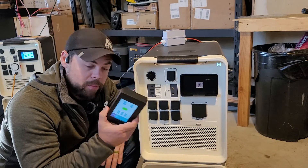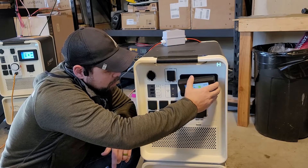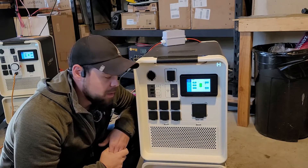I can take this screen and put it anywhere I want — put it on a USB-C charger, or I can just put it right back here and keep it on the Apollo ready to go at all times.